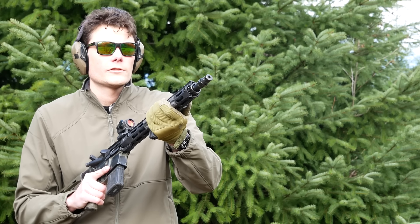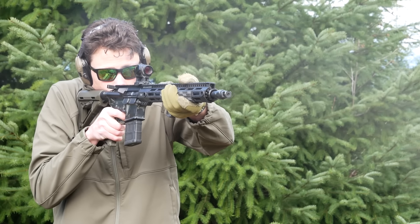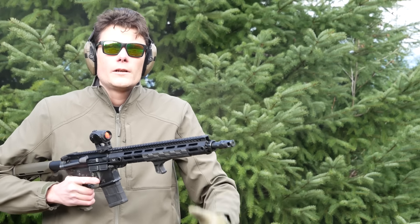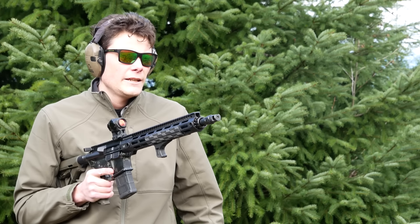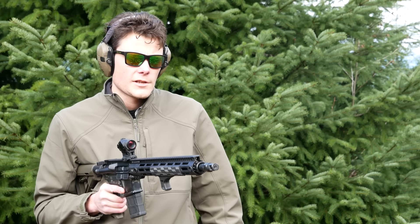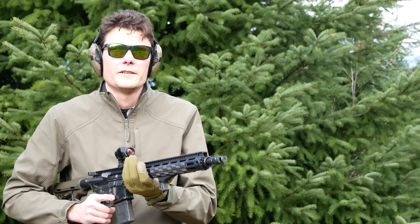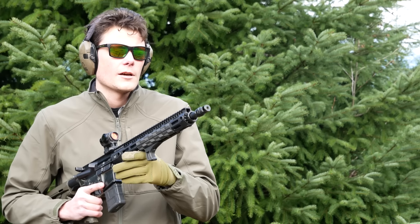Remember kids, if you're cold they're cold — bring them inside. Starting off on setting six, unsuppressed, with Indian SDI M193 — or rather, it's not real M193, it's false advertising, definitely just .223.